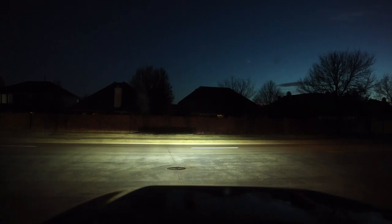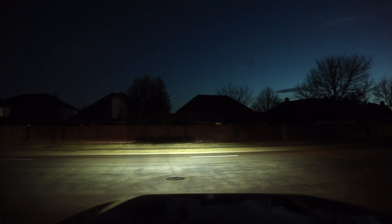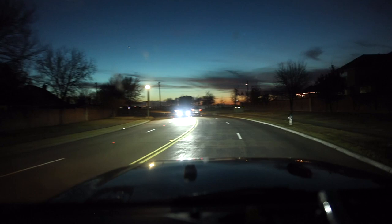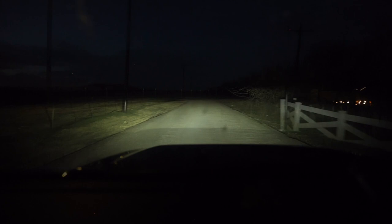Just after taking a quick drive I can already see how much better the headlights are. I'm gonna go down this little dirt road and take a look. Turn on the brights and kind of get a good feel for it — so here's off, on, and there are the brights.